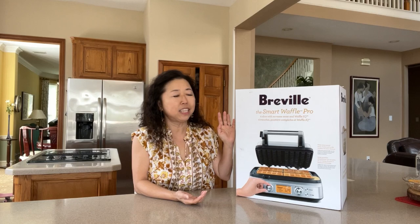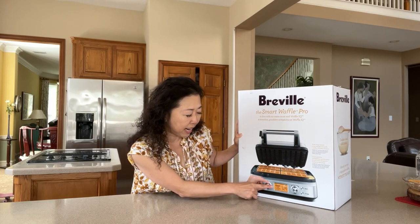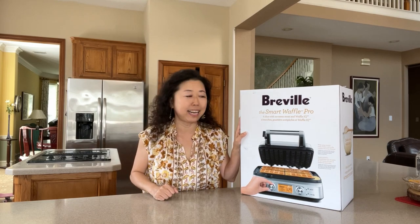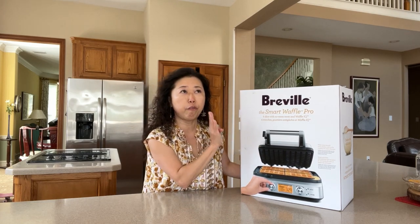It has the built-in smart technology that lets you make different kinds of waffles — for example Belgian waffle, classic waffle, and you can customize in chocolate and buttermilk. This one is the four squares; you have a choice of two squares or four squares, but I chose four squares because I want to make waffles not just for myself but for my friends and family. So without further ado, let's go ahead and open this beautiful waffle maker.